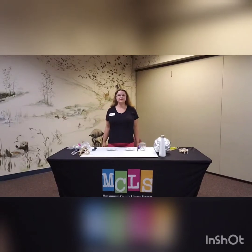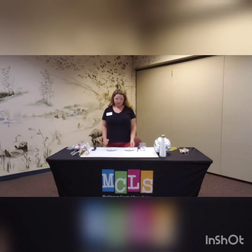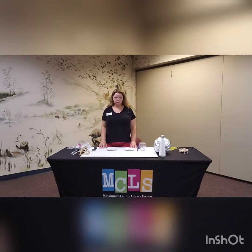Hey everybody, thanks for joining us here today at the Miss Gingham County Library System. My name is Ms. Jennifer from the Youth Services Department, and today we are going to be doing some science — that's why I'm wearing my safety glasses. We're going to be doing some nursery rhyme-based science, STEAM or STEM activities based off of some familiar nursery rhymes.